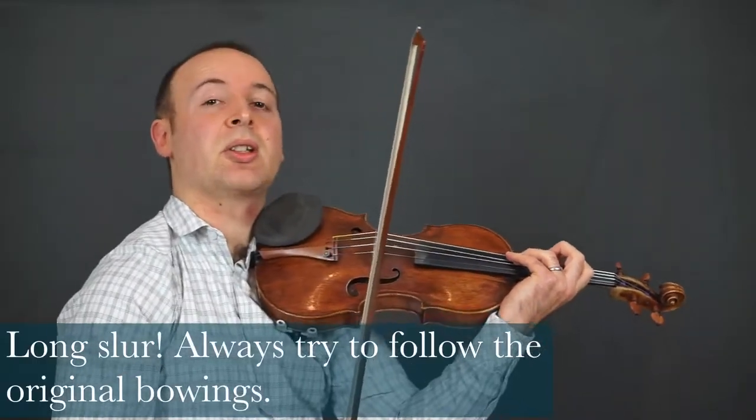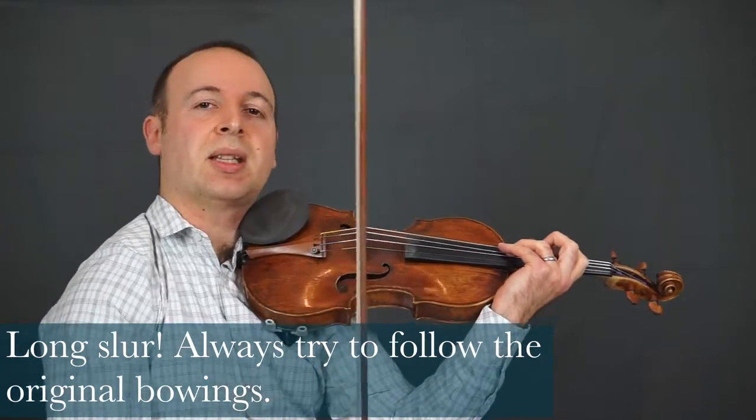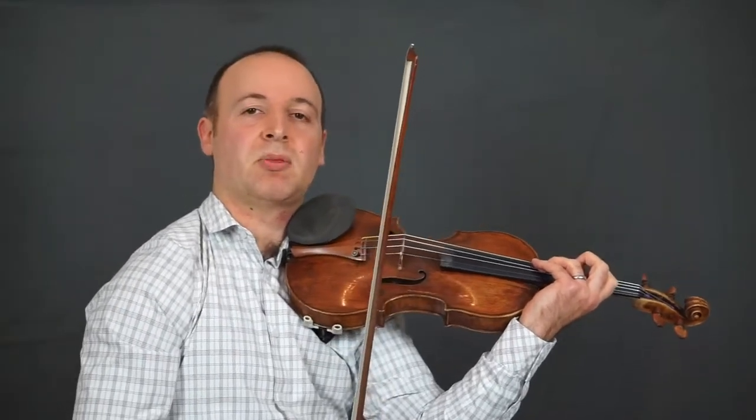That was ending with a long slur. It's great to go with Paganini's original bowings — try to meet the challenges, which often makes things much more creative musically as well.